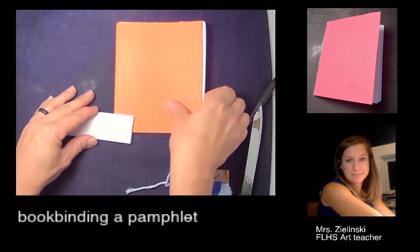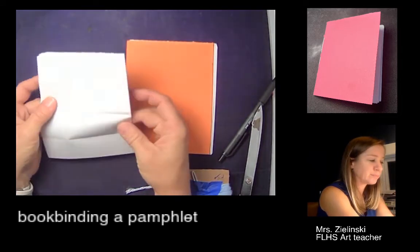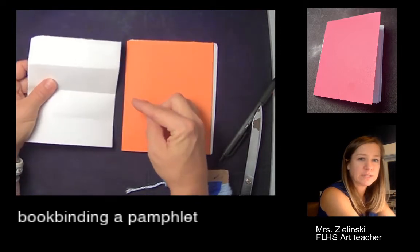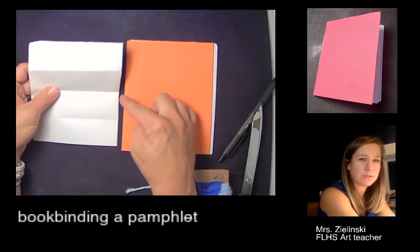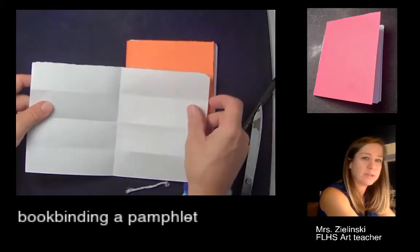Then fold it again towards me, like that. When I open this up, wherever these folds are, they're perfectly equidistant, and that tells me where my one, two, three holes should go. So I'm going to open this up and make marks where those folds are.